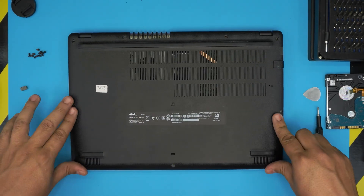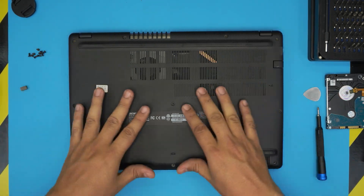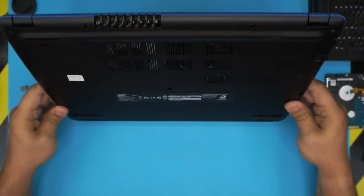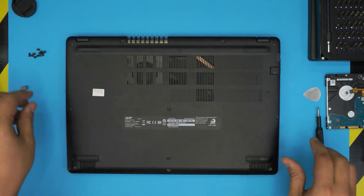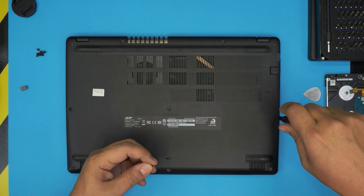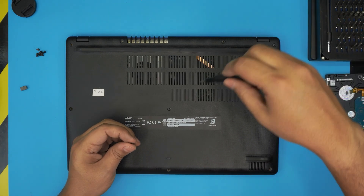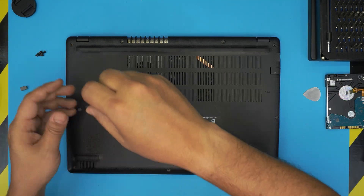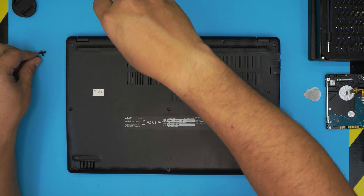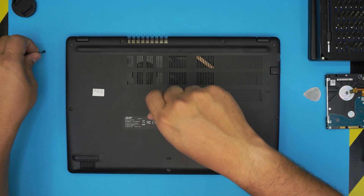To reassemble, put the bottom case on top and squeeze the corners — back side and front side. If you see any gaps, pinch them and they'll snap into place. Then put all the bottom screws back. I hope this video helped you with your upgrade. If it did, please like and subscribe. Leave any questions or requests in the comments — I always try to answer as soon as I can. Thanks for watching and I'll see you in the next video.